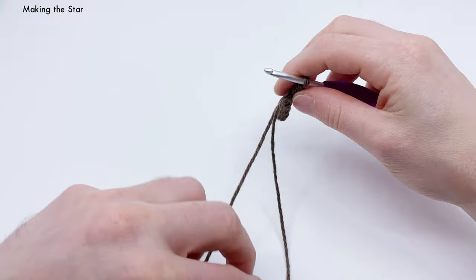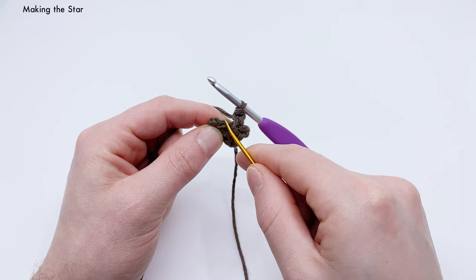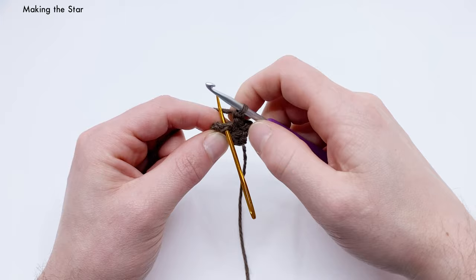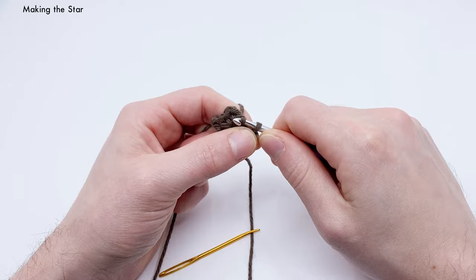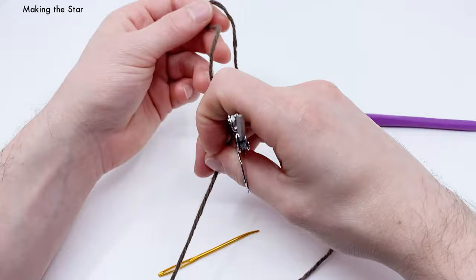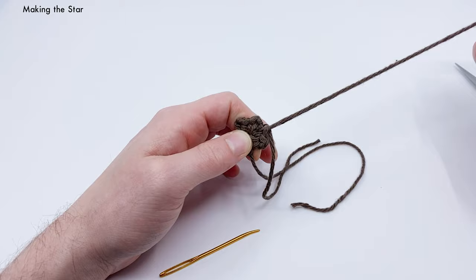To finish the star, find the first single crochet you made — you can see the little V at the top. Work a slip stitch into that first single crochet: get under both loops of the V, yarn over, pull under, then through the loop on the hook. Cut the yarn, leaving about a foot or two to sew the star onto the bag, and pull the end all the way through.